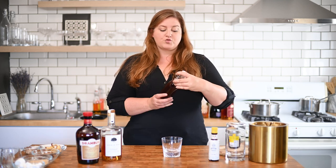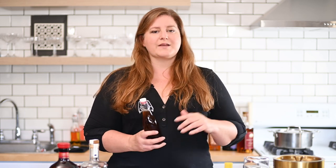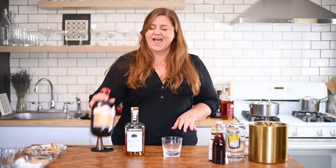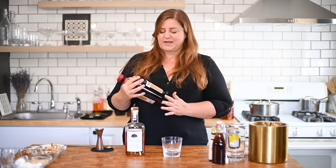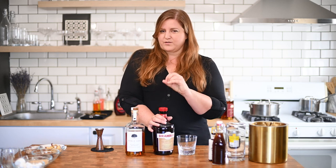Next up, we are going to do our butterscotch old-fashioned. I did go to the trouble of making my own butterscotch syrup — you can buy this in the store, and I'll put instructions below if you want to make your own. The difference between a caramel syrup and a butterscotch syrup is that butterscotch is a base of brown sugar instead of white sugar, and also has butter in it. Literally, it's butterscotch. Other ingredients: whiskey of course, and Drambuie — one of my favorite liqueurs. Drambuie is a honey-flavored Scotch.